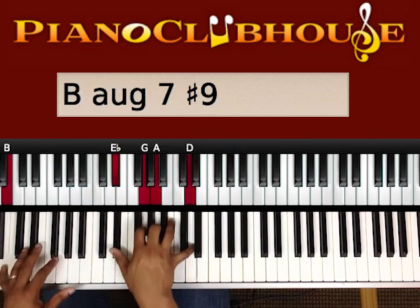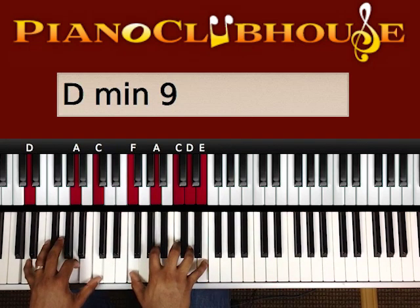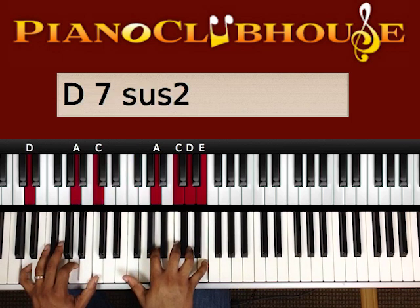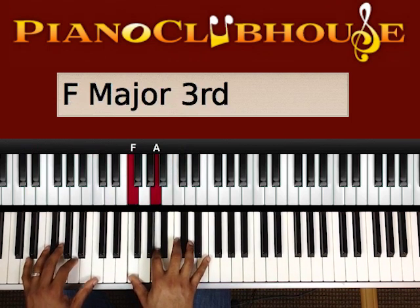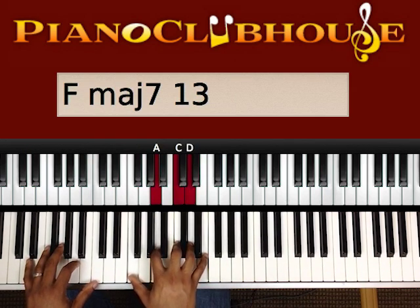So we have... Then we're going to the D. D, A, C. Right hand is playing F, A, C, C, D, E.